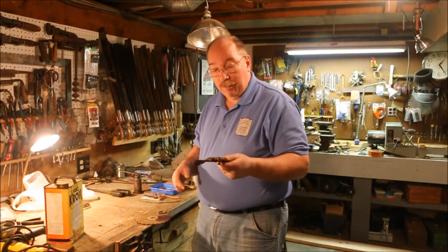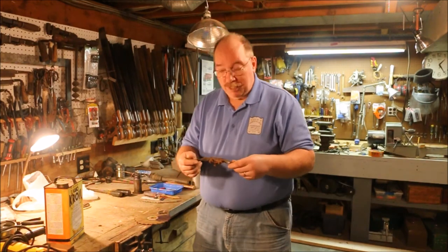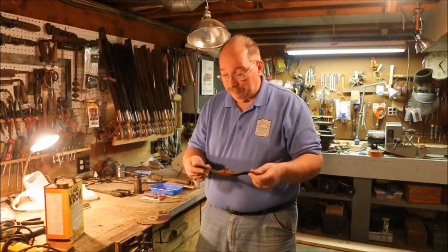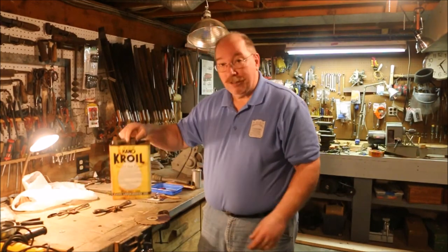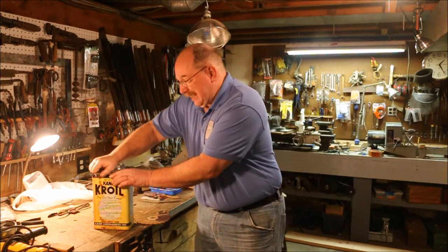When I went down to the Grand Antique Gallery, I picked up this number 151 spokeshave. It's pretty rusty, the screws are stuck, and I don't want to damage anything before I get a chance to actually work on it. So what I'm going to do is get out my favorite can of Croil and put some Croil on the threads.